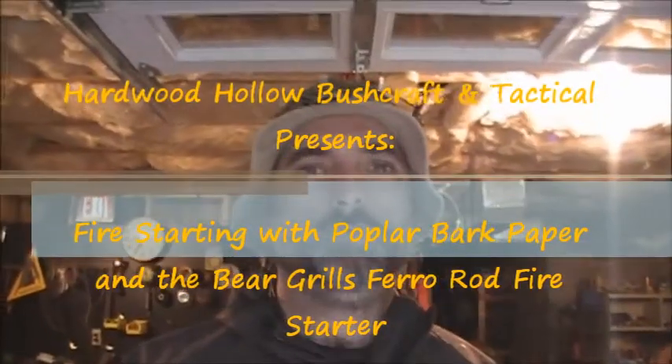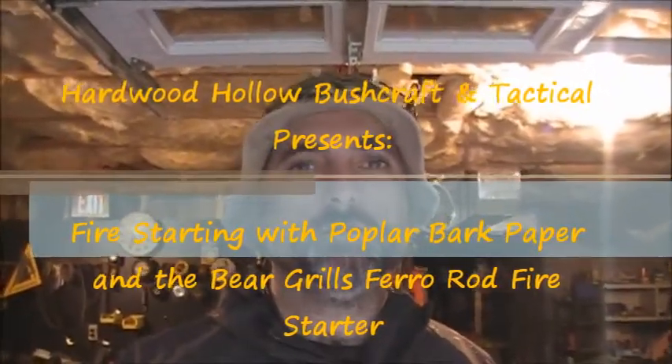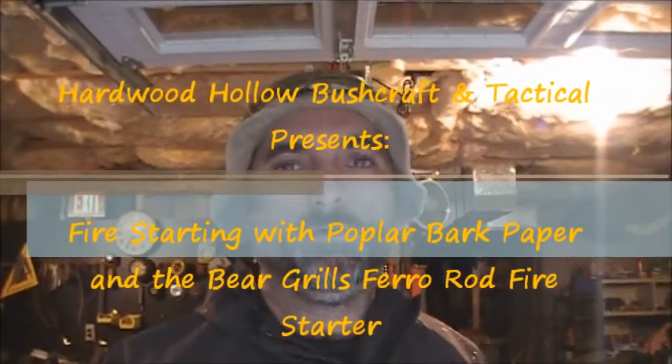This is Dan, Hardwood Hollow Bushcraft and Tactical, coming at you with a quick video. I found this out in my woods the other day — it appears to be paper similar to birch bark, but it came off a poplar tree, as you can see right down there.